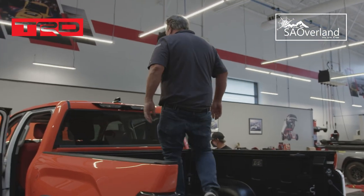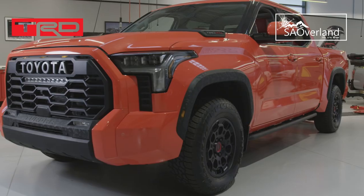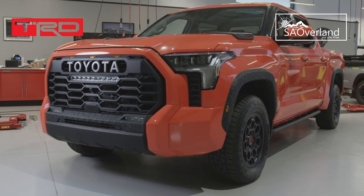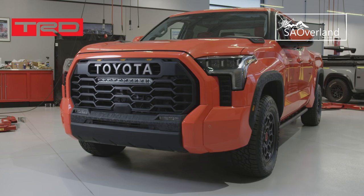As far as challenges go, we're going to have the same problem we have almost every year at SEMA — and that's time. You could give me a deadline three and a half years from now and we'd still use every one of those minutes, right up to the end with all-nighters.